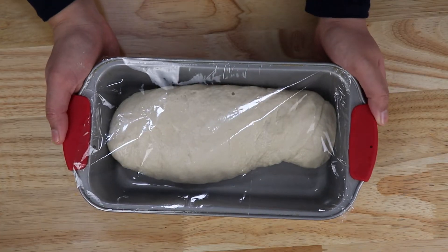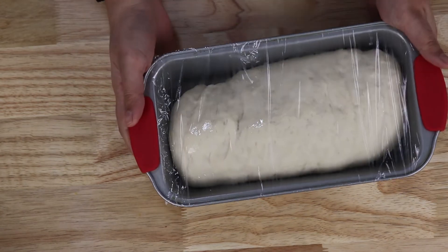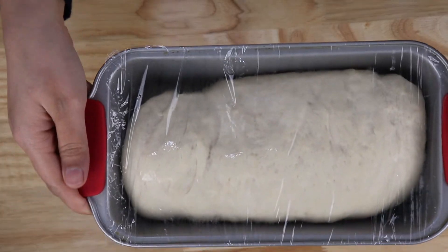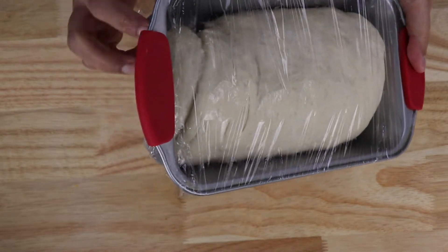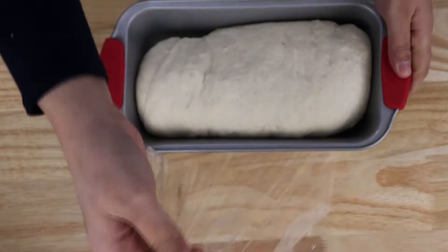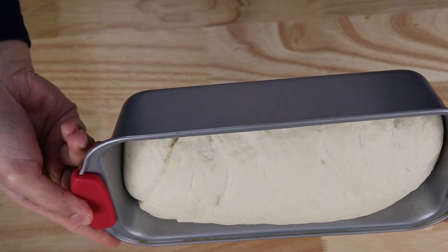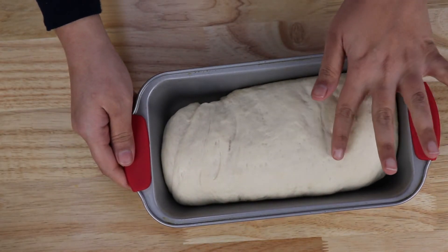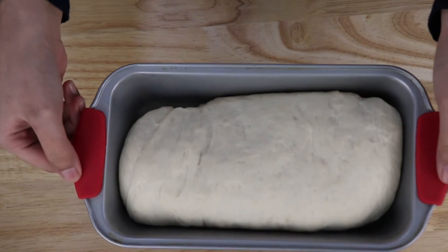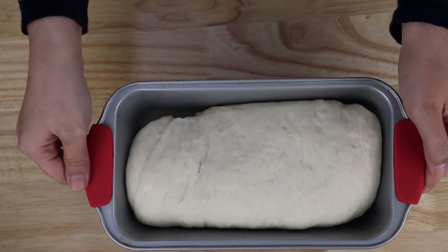Now let's set it to rise. As you can see, it's all risen. It is good and soft. Let's bake this in a preheated oven at 350 degrees Fahrenheit.